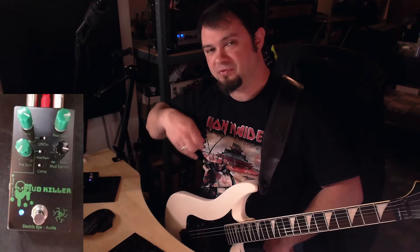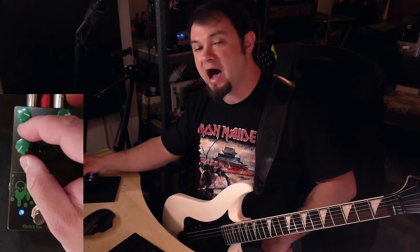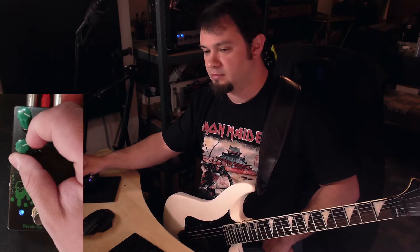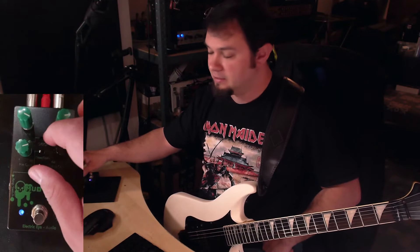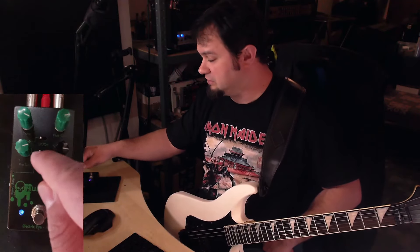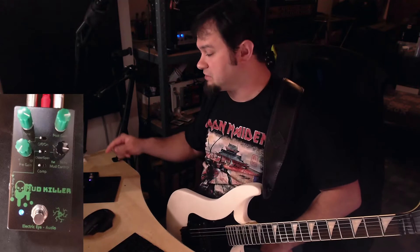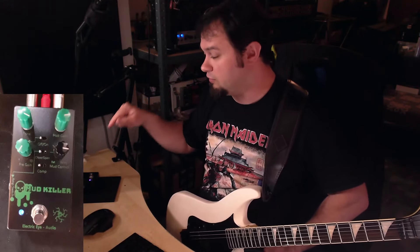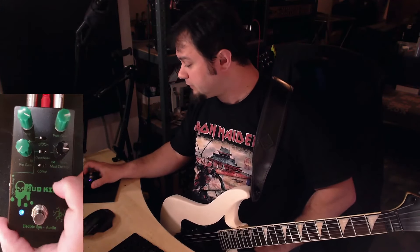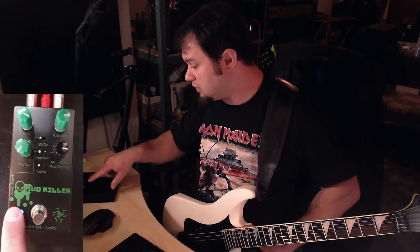You can hear the noise floor being raised when I set the pre-gain high. Turning it off, you have completely disengaged the pre-gain. We're gonna see how we utilize that because this is for me personally one of the core features of this pedal which makes it so unbelievably useful.